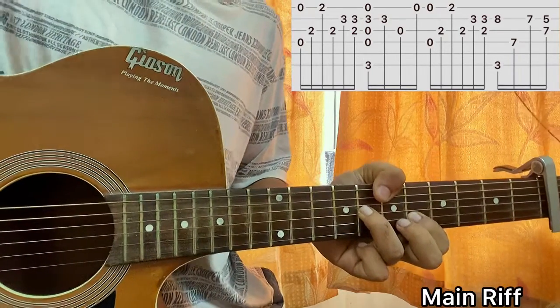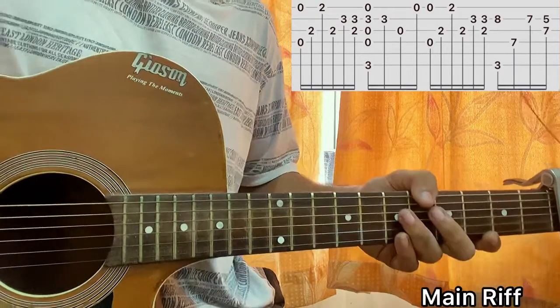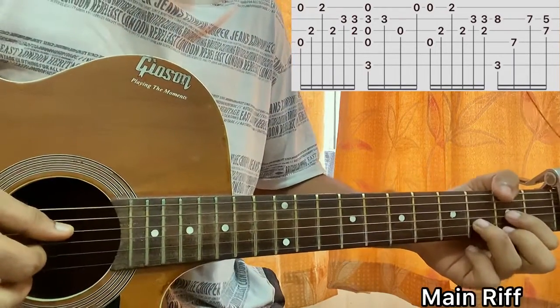There's always a tab in front of you that you can follow. What I just showed you is more of an easy version. If you want to follow the tab exactly, you'll need to go into a bit of fingerpicking, which sounds like this.